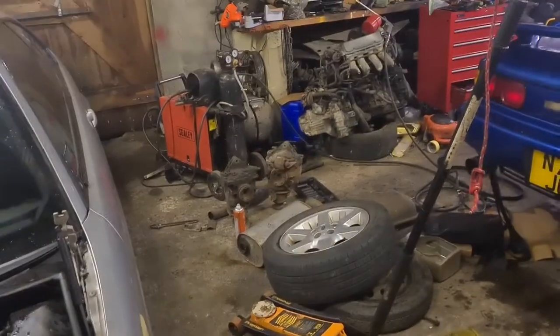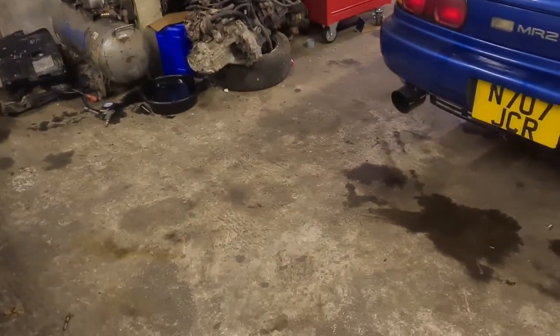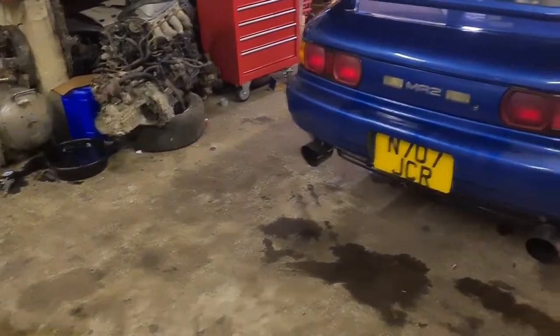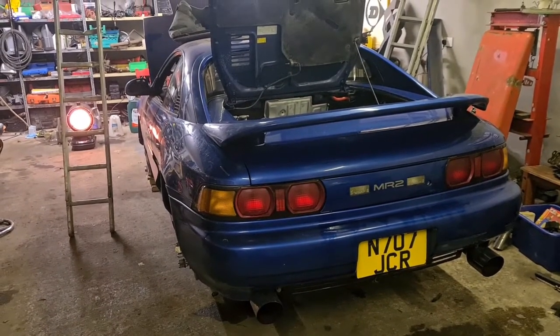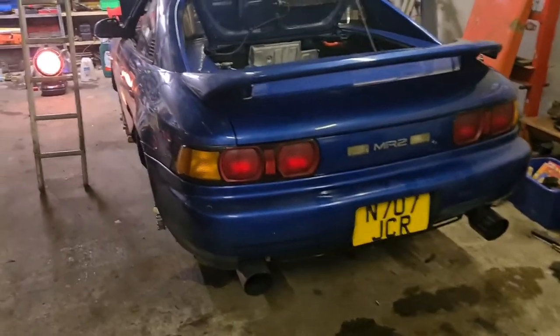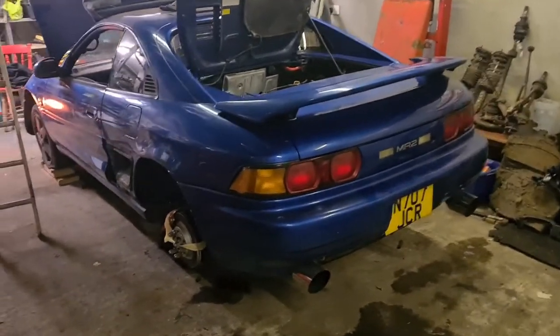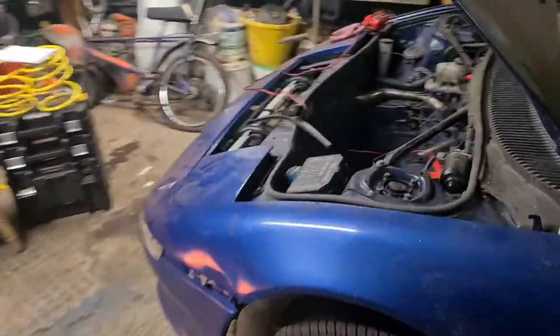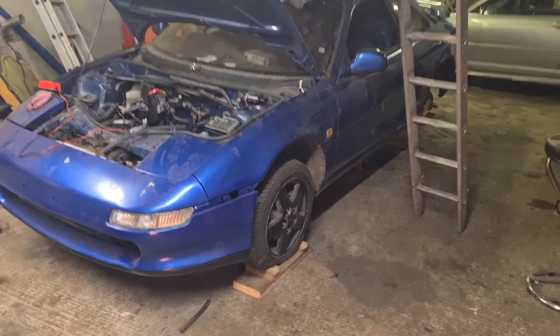Hello, I'm Mark. I don't know how this video is going to go, but basically I'm just going to show you my MR2 — what I've done with it so far and what I need to do to it. It's a 1995 Japanese import. I've had it now for two years and, as you can see, I have spent two years doing very little. It still needs a lot of work but we're getting there.